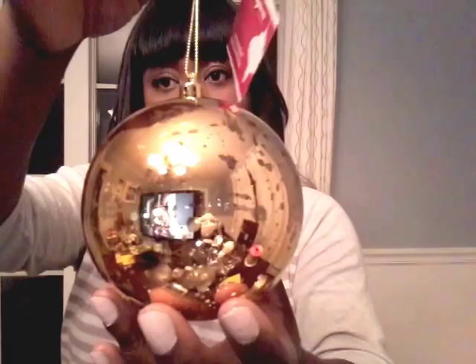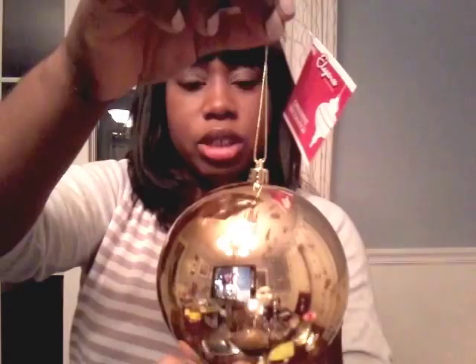The next one I've already seen people hauling is this mercury glass ornament. As you can see, it's like this gold color. The Dollar Tree I went to actually had silver, gold, and kind of a copper color. I purchased four, as you can see here.